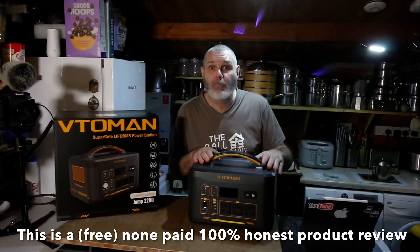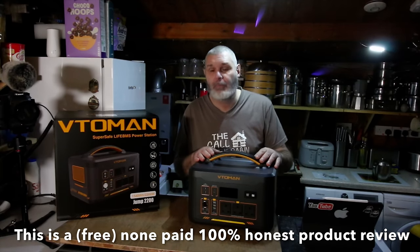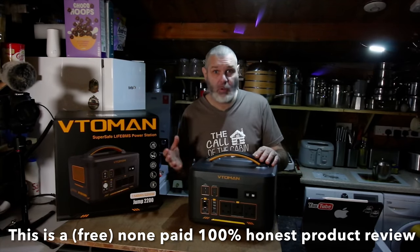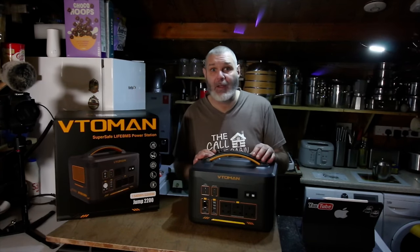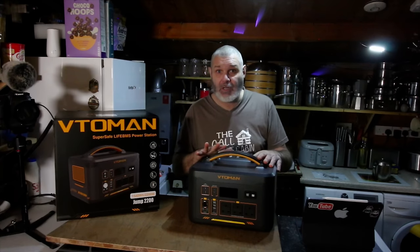This product was sent out to me about three to four weeks ago. I've done promotion before with this company, Vetoman, but I do an honest product review — if I don't like the product I'll genuinely say so, or I'll send it back. What I try to do is get the best stuff to show you and hopefully get a discount code for it.